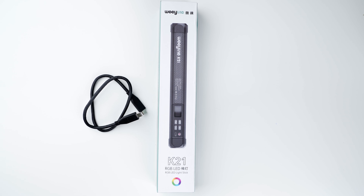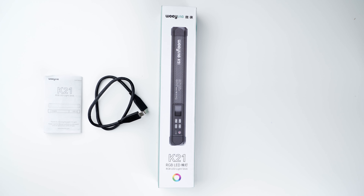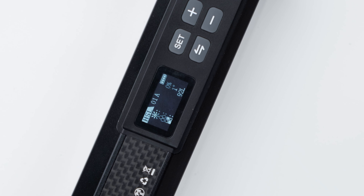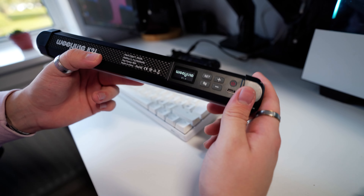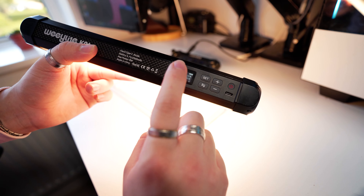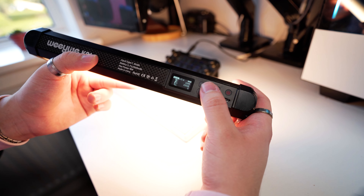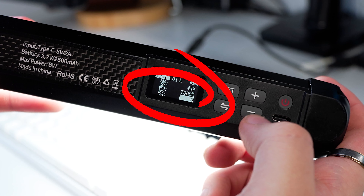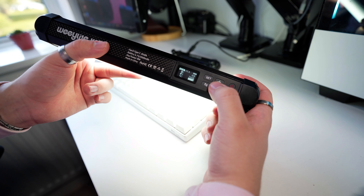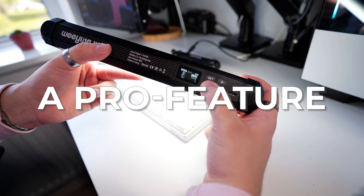And all of this for a fraction of the cost of a Nanlite Pavotube. So let's dive a little bit deeper. When you open the box, you're greeted with a Type-C cable, instructions, and the light itself. The OLED display is pretty easy to navigate. The first setting is correlated color temperature — otherwise known as white balance. What's really cool is they added a red and green tint to really dial in different lights — quite a pro feature.